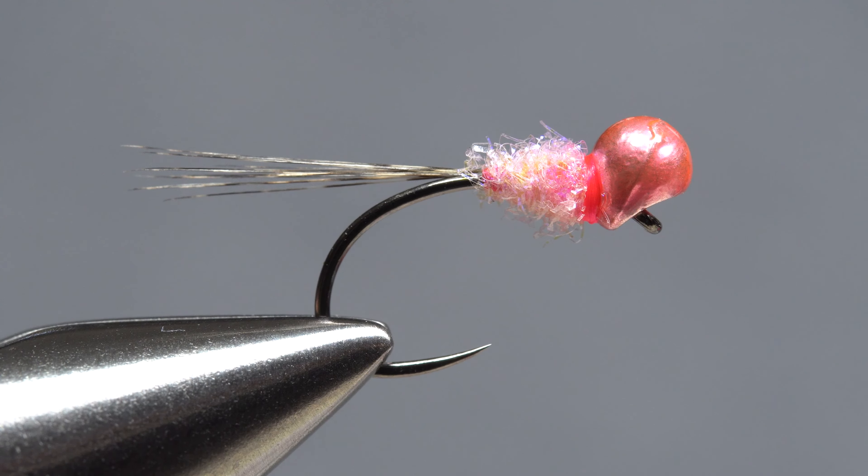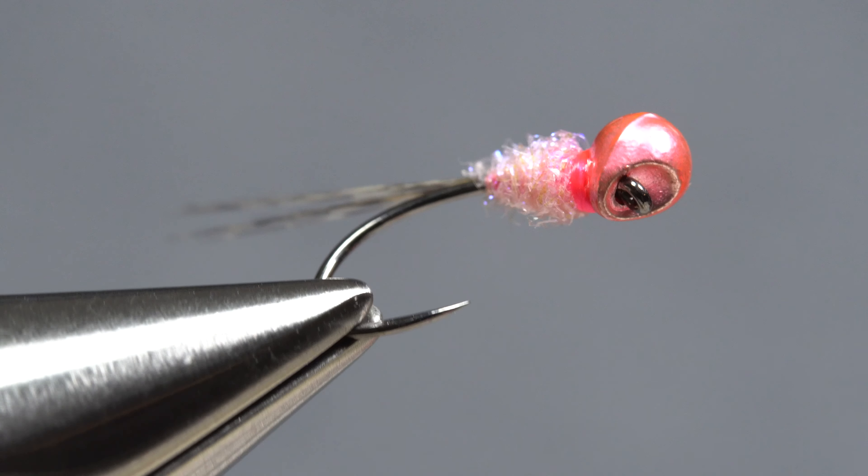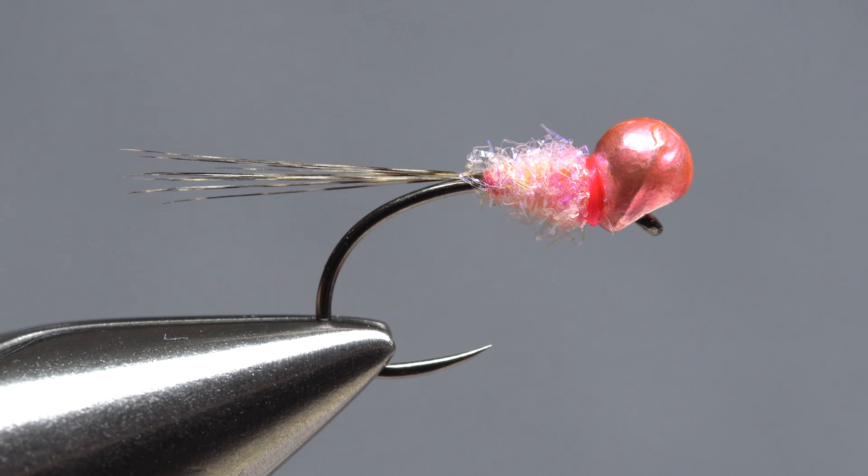In the end, the fly should be rather small and quite streamlined, with a large portion of the bead's mass located above and in front of the hook eye. This will help the fly ride in a nearly horizontal orientation and travel bead-first downstream, as well as help it sink like a stone. Additionally, it gives the fly a somewhat slight but enticing jiggy motion.